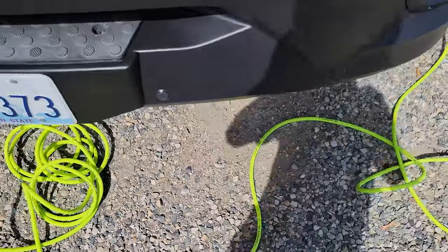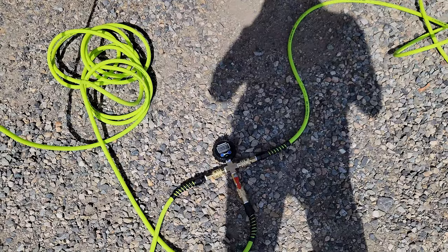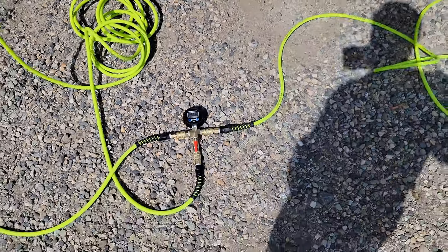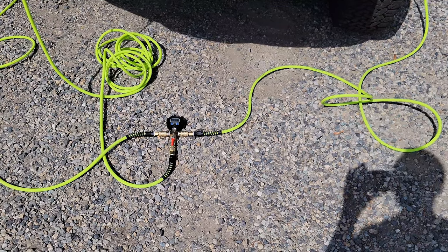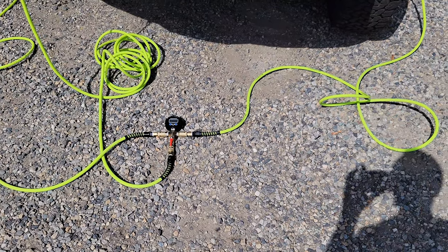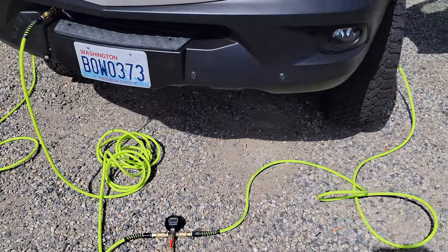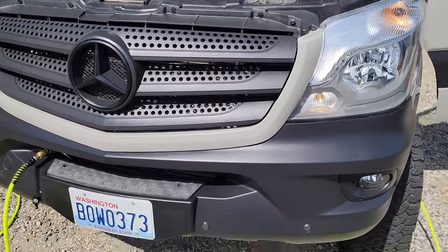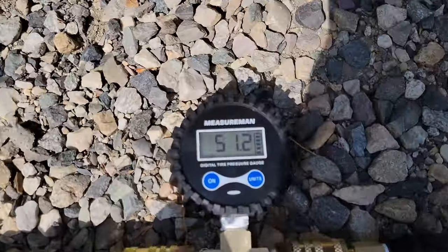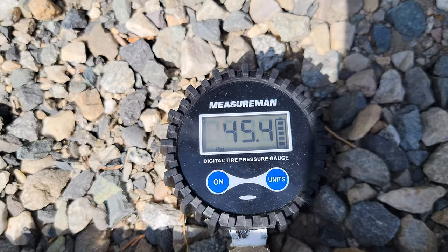Let's see what time it is here — coming up on two minutes. I'd like to get it up to about 49-50 PSI. There's exactly two minutes. Let's close it off and just do a check — we're at 44 pounds.